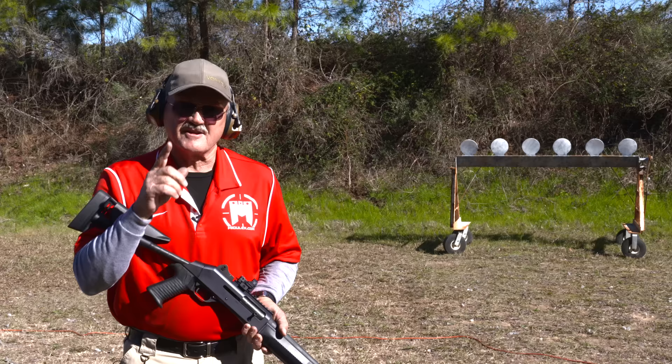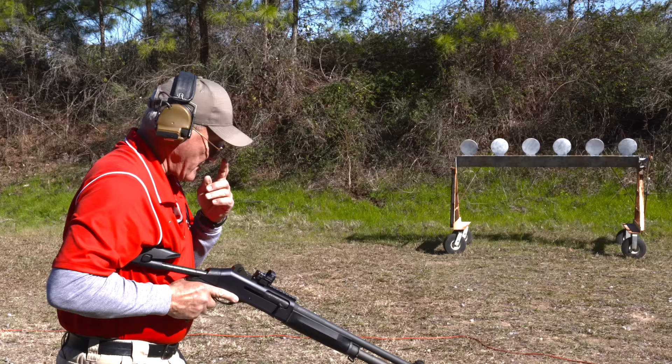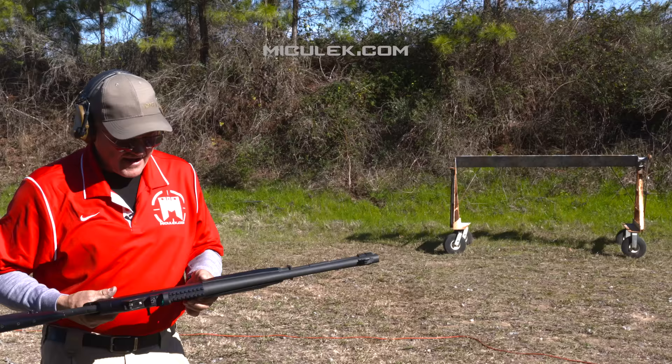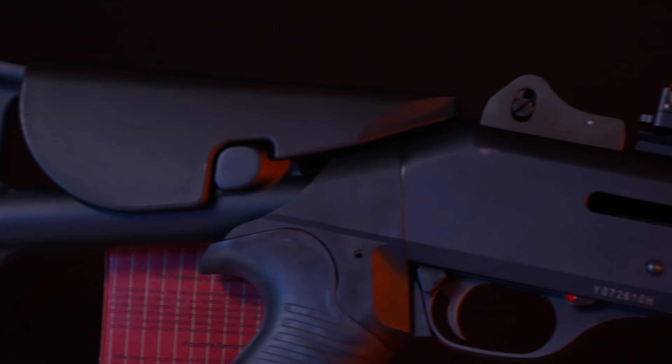Let's run that plate rack and we'll talk about it more. Going left to right — and we're empty. So there you have it, guys: semi-automatic, two and three-quarter inch, three-inch chamber.